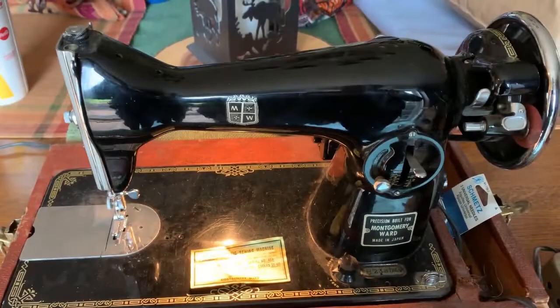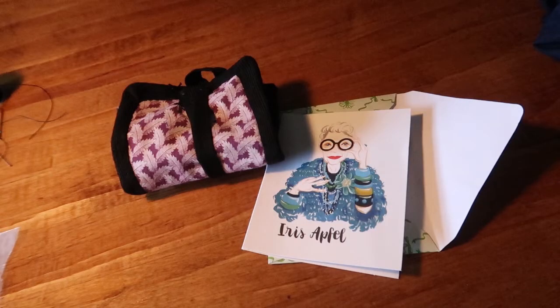Thank you so much for joining me today on my little vintage and antique stuff haul. I hope I've inspired you to do a little antiquing and vintage shopping of your own. If you did enjoy it, please go ahead and hit the thumbs up button for me. If you'd like to be notified of future videos, hit the subscribe and the bell icon to be notified. I'll talk to you soon. Bye-bye.